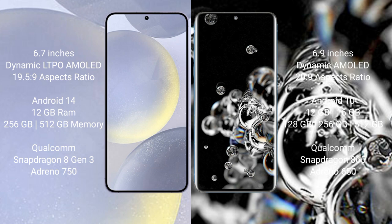The Samsung Galaxy S24 Plus runs on Android 14 operating system. The Samsung Galaxy S20 Ultra runs on Android 10 operating system. The Samsung Galaxy S24 Plus comes with 12GB RAM.